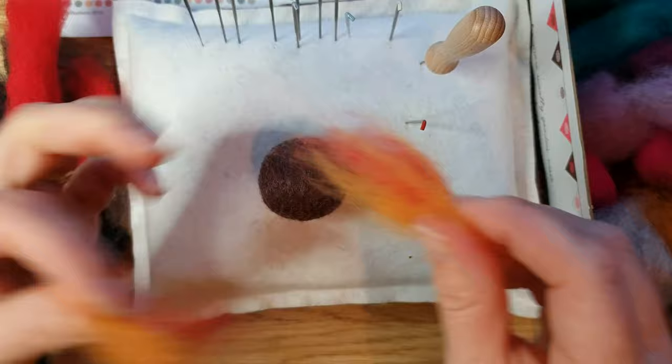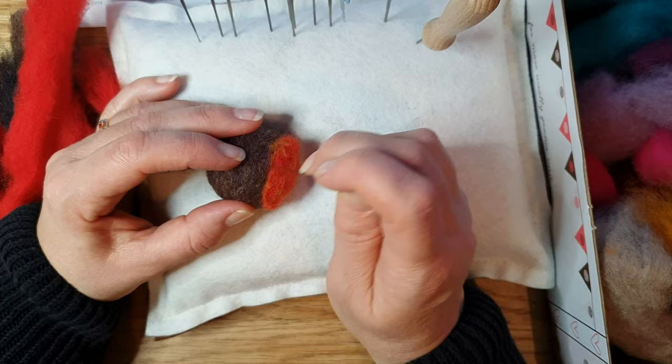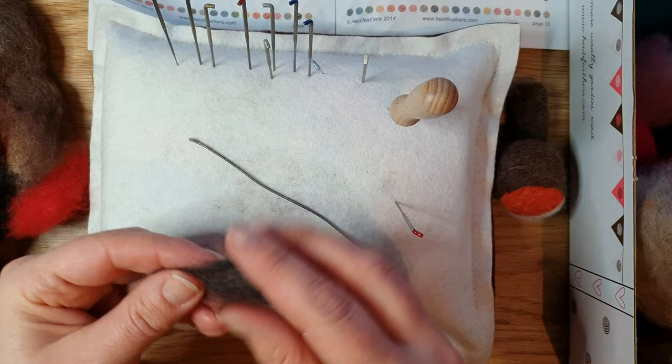To get the robin breast color I'm mixing the orange and the red as instructed in the little booklet, and that gives you a really nice robin color. I felt that all on around the chest area using a 36 or 32 needle. Then we put a little bit of gray underneath the robin and then we're going to do the nose and the eyes — it's really quite quick, it doesn't take long.